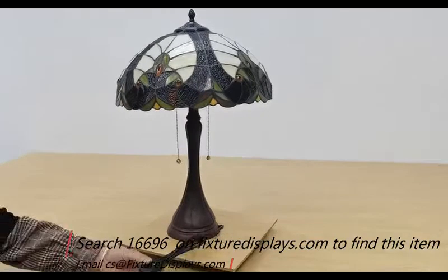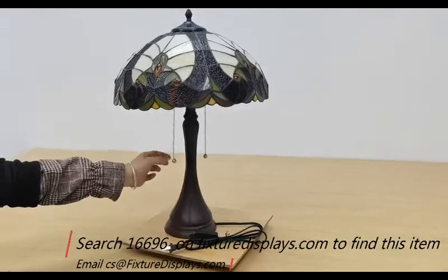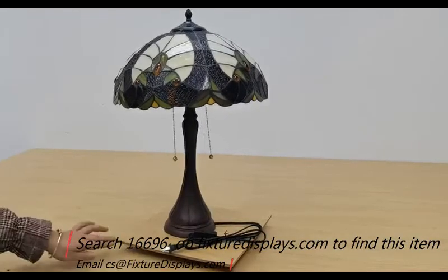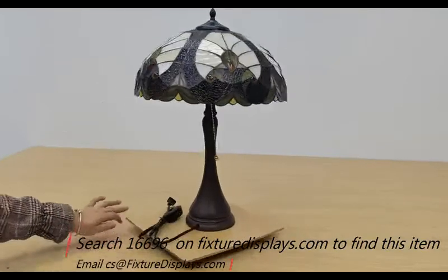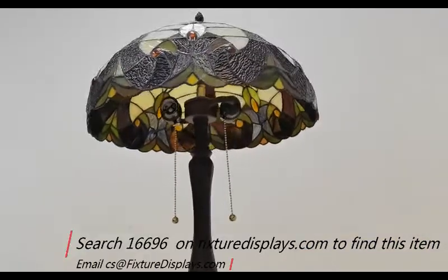If you like this video, please consider subscribing. If you like our products and services, we can always use good seller feedback along with a product review. This table lamp works with two light bulbs — they are E26, also known as E27 base light bulbs. You can use up to 100 watts each. Thank you for shopping Fixture Displays.